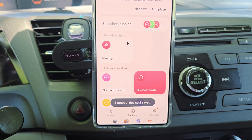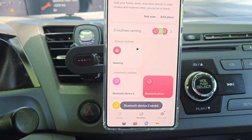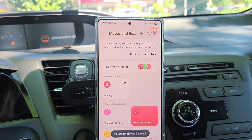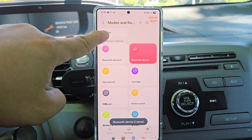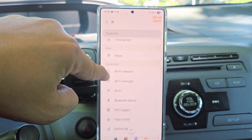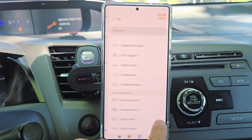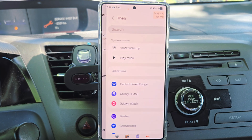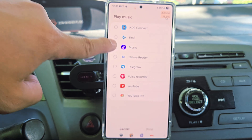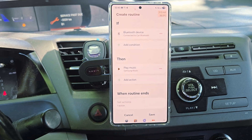Now you will see two Bluetooth routines: one is when you connect your headset it will turn off the Bluetooth for your Jeep; the other is when you turn off your headset it will connect to your Jeep automatically and start playing songs. This is Mode and Routine. For my personal setup, when I connect to my car Bluetooth, I want to play Samsung Music — and that's it. That's how I've been doing it for the longest time.